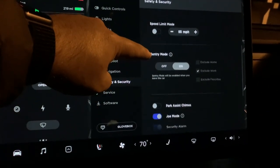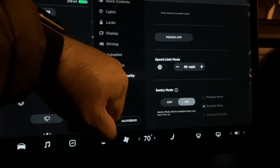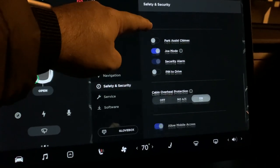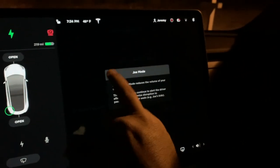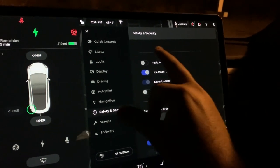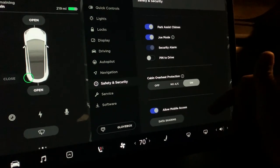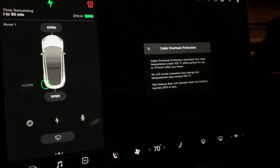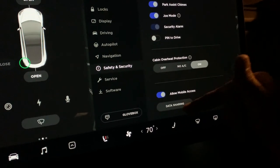Under Safety and Security you have speed limit mode — you can adjust it, turn it on, and you need a PIN to turn it back off. Sentry mode is on; I have it excluding work. Joe mode makes things quieter for all the autopilot chimes. There's pin to drive, parking assist chime, and cabin overheat protection which keeps the internal temperature below 105 degrees Fahrenheit.